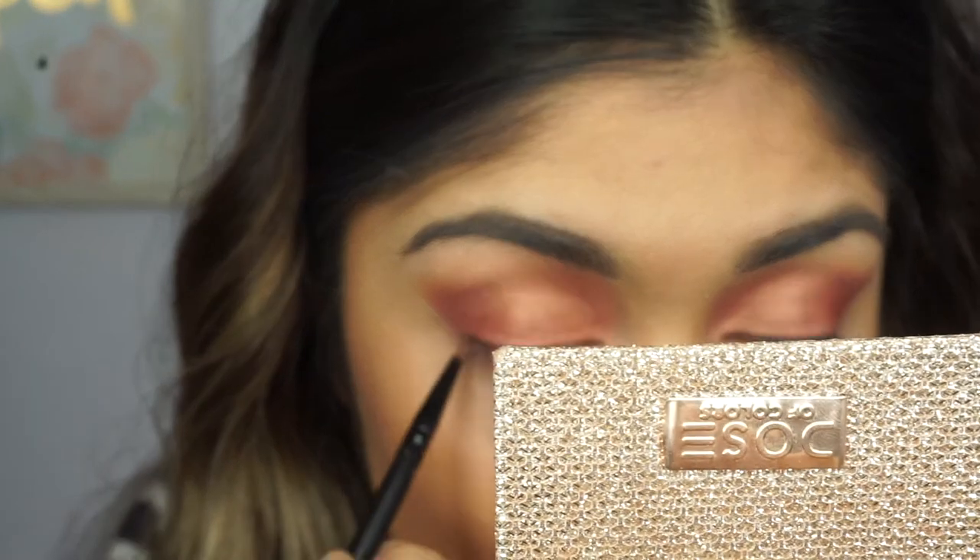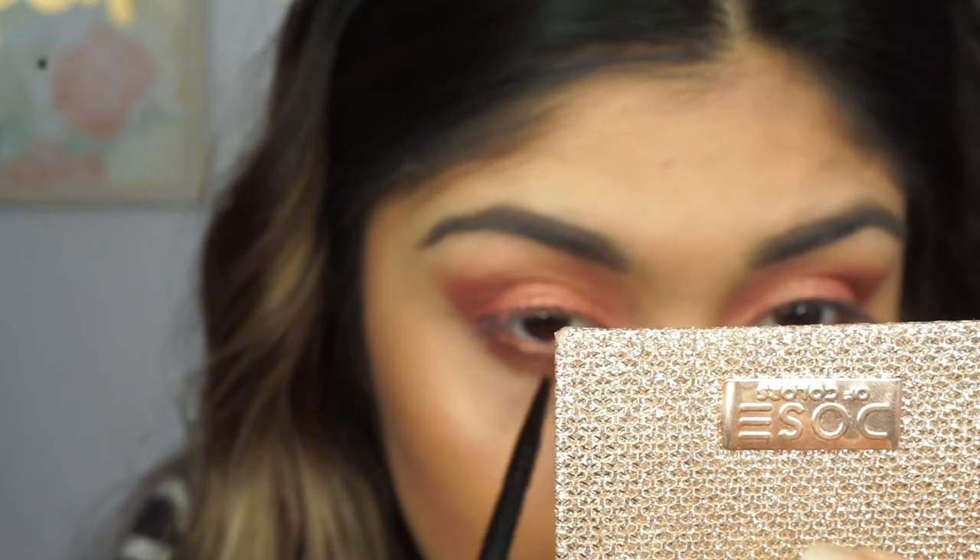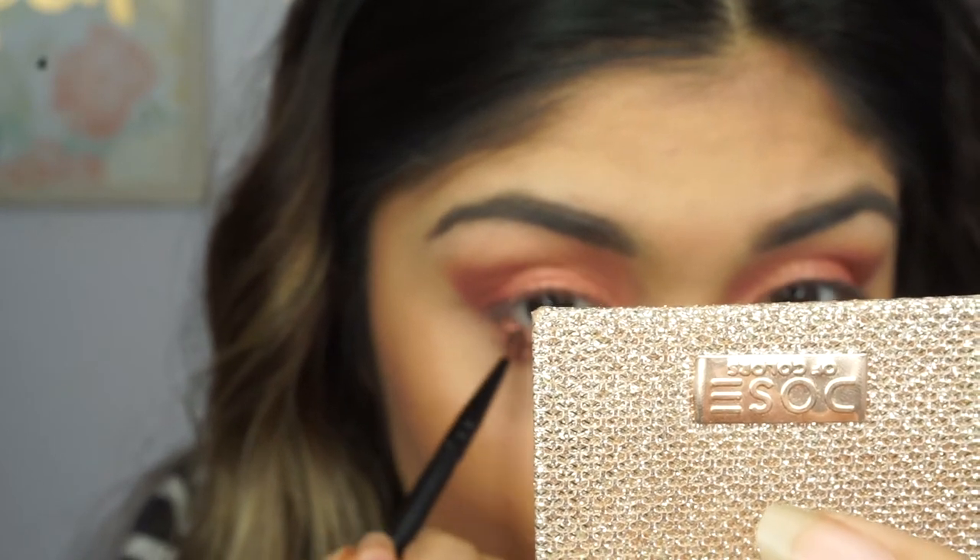To finish my eyes, I'm going to be applying the same colors I used — the rose gold and then a pink shade that's in the palette. I will have all the names down in the description box below. I'm just going to apply that under my eyes to complete my eye look, because it looks way better when you apply eyeshadow on the bottom too.